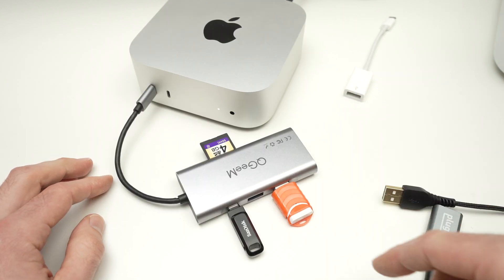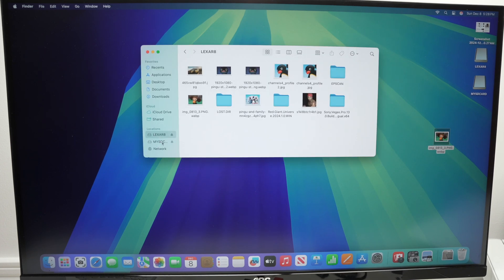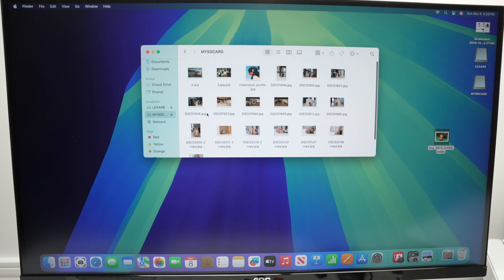Now let's go on the screen of the Mac Mini. To have access to the different drives you have connected to your dock, you will need to go in Finder — this icon over here. Click on it. Then you see on the left side, under Location, all your USB drives that you have connected. You may have many of them. If you have connected SD cards, they will appear here as well. You can click on them and have access to what's on them.